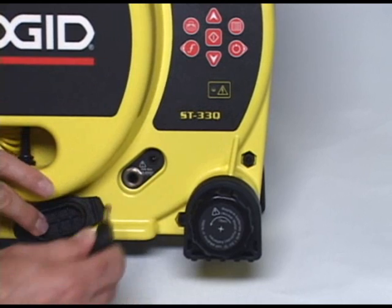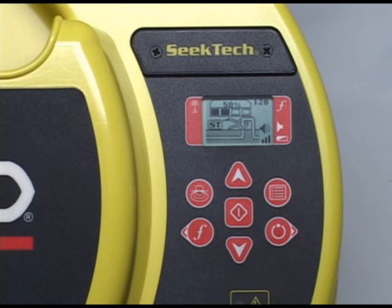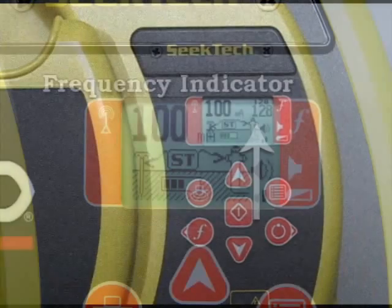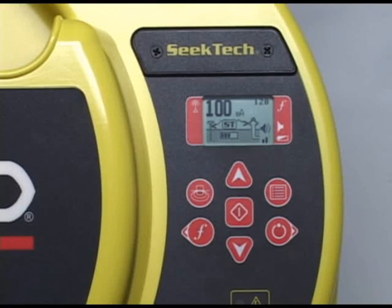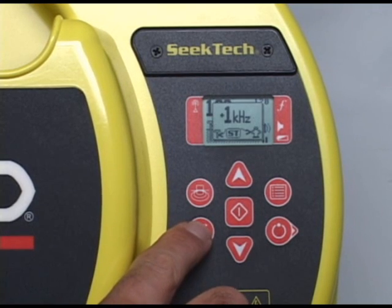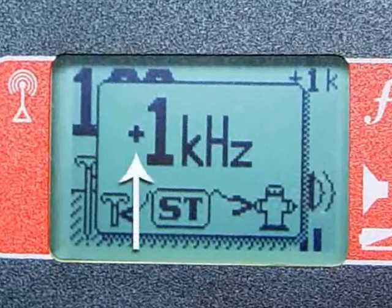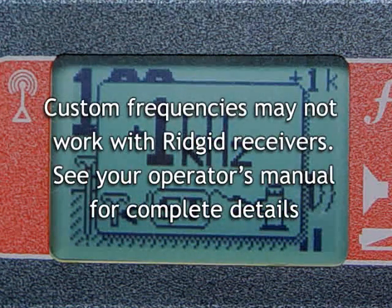If you plug in the optional inductive clamp, the transmitter will automatically switch to clamp mode, and the scene will show a transmitter with a clamp attached. When you unplug the clamp, the transmitter automatically switches back to the previous operating mode. To select a different frequency, press the frequency key at the bottom left of the keypad to cycle through available frequencies. You can program the ST33Q with custom frequencies for compatibility with other manufacturers' receivers; a plus sign next to a frequency indicates it's not a standard SeekTech frequency. Refer to your operator's manual for details on custom frequencies.